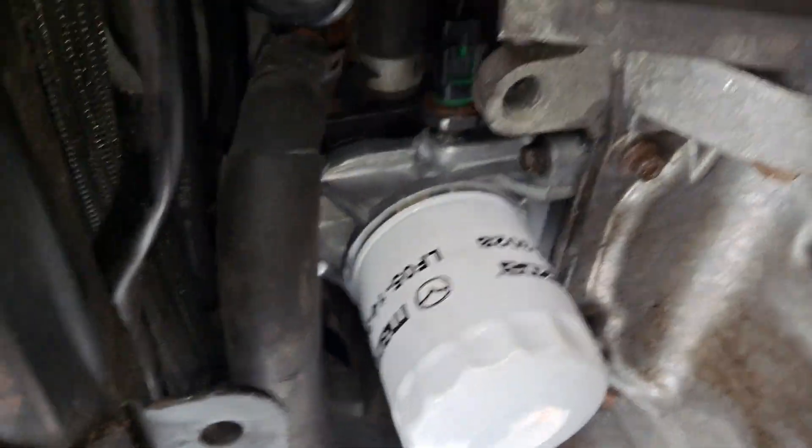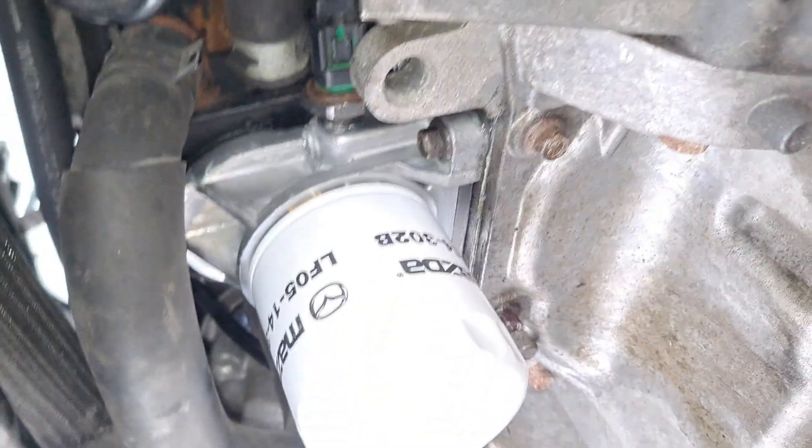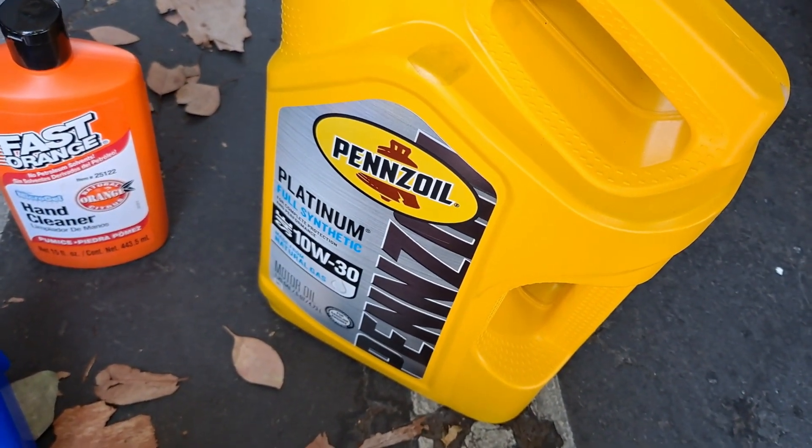I need to go buy some oil because I didn't buy any. I'll get about six quarts just to compensate for the oil that came out of the oil cooler. I'm running Platinum Pennzoil 10W-30.